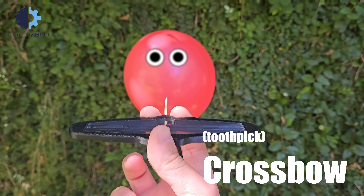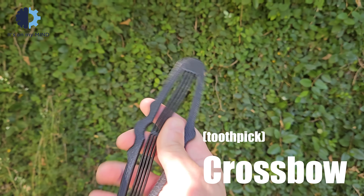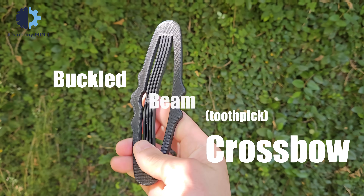This is a crossbow powered by a compliant mechanism based on a buckled beam, inspired by a MEMS switch device.